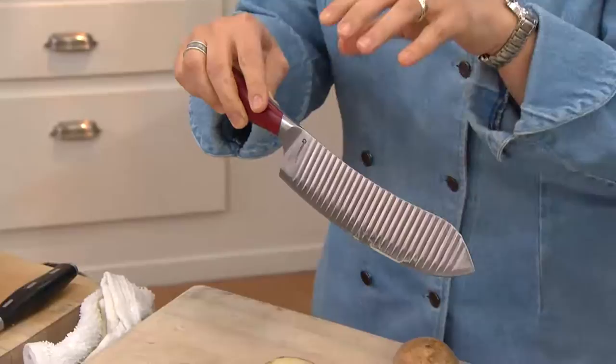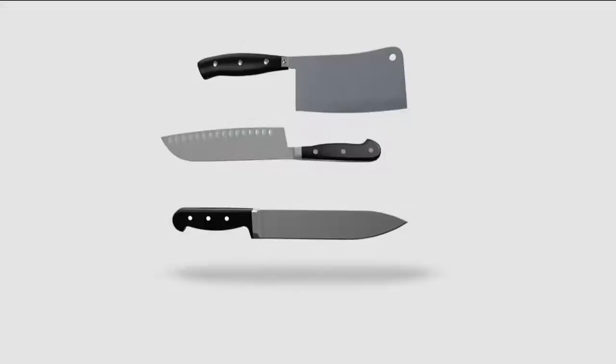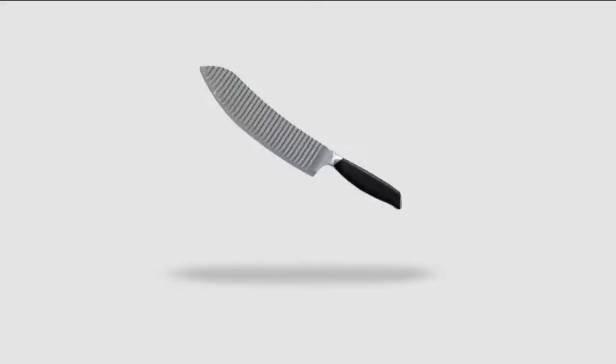I'll explain to you exactly how it works with some animation here. What it does is it combines these three knives into one, so it becomes a very functional knife. These are all really highly functional knives, but once we get them all combined into one, we put this patented groovy design on the blade.